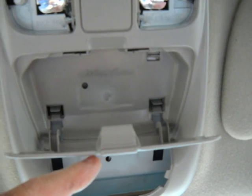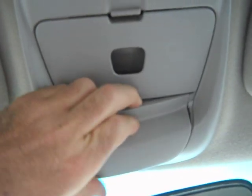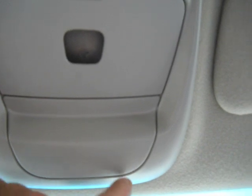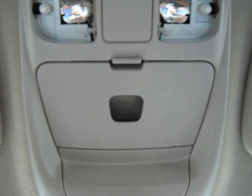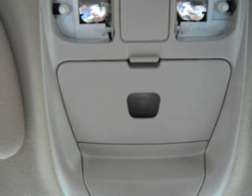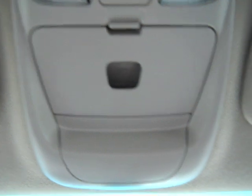This should just snap in - yep, just snaps in just like that. To remove it, I put a little screwdriver between one of these edges carefully and pried it out. It comes straight out. The way it's made, it has a straight piece with a little edge on it so that when it goes in it snaps. So it just pushes straight in, and reverse is just pulling it straight out.